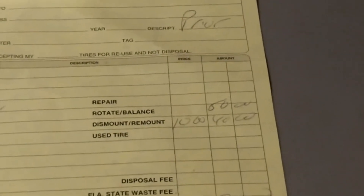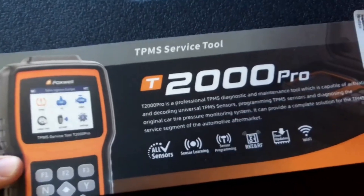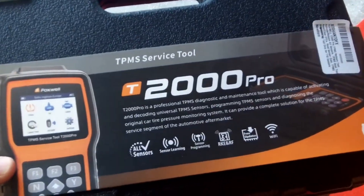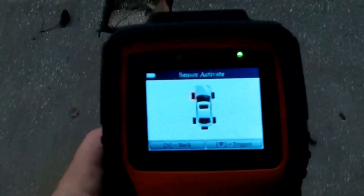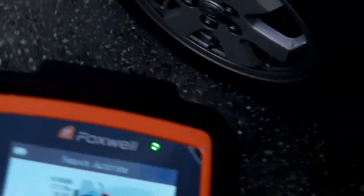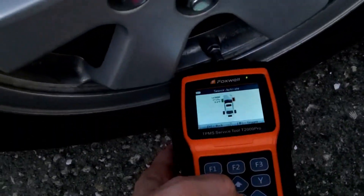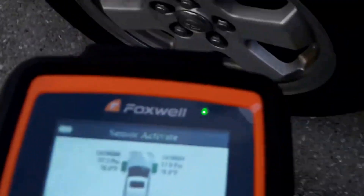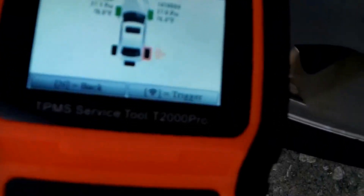If you have your own TPMS reader-writer, you can tell the shop you don't want them to program or relearn the sensors — just install them — and a lot of shops will do that. The particular tool I'm using is the T2000 Pro from Foxwell, which I've reviewed in a different video and been pretty happy with. Because I don't know which wheel each sensor was put into, I have to relearn the positions by getting near each sensor on the indicated wheel. It also tells me the PSI they've inflated the tires to.